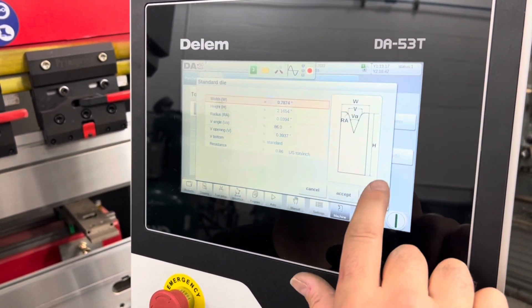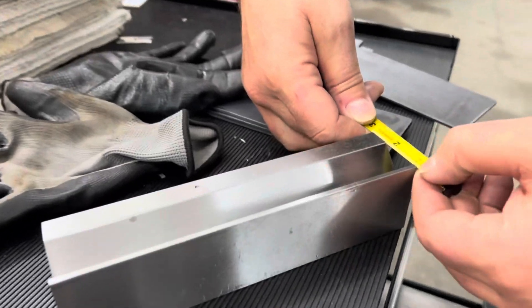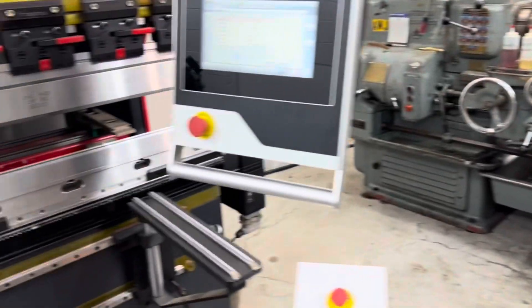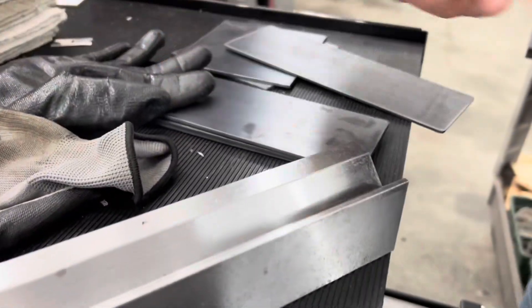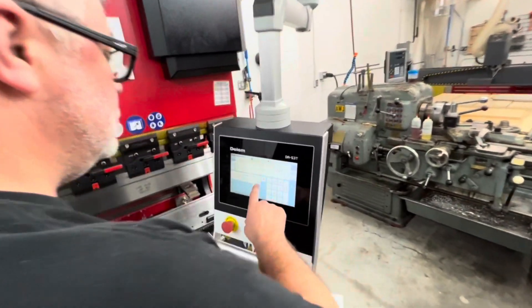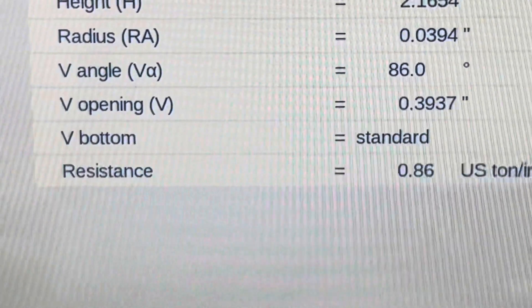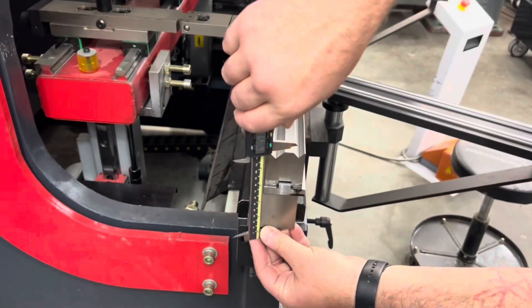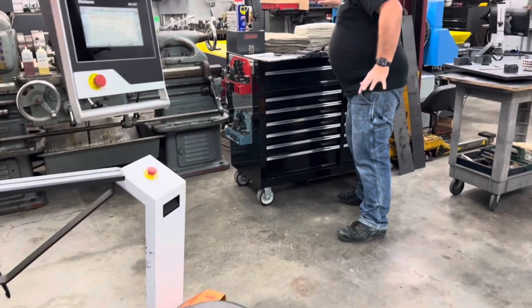You're going to notice in the video that the movement of the ram is pretty slow, and we had a one-second dwell time at the bottom of the forming cycle — very sluggish. That's on purpose. This is a brand new brake, and if you have this thing running wide open with 70 tons, you can blow out the tooling in a heartbeat if you have the wrong parameters set. Unfortunately they don't have a way to know what material you're trying to bend. If you tell it you're bending 16-gauge with a half-inch die opening and you stick eighth or quarter inch in there and try to bend that, you will blow some stuff up in a heartbeat.